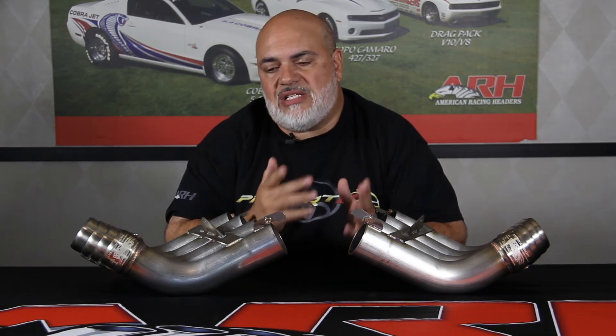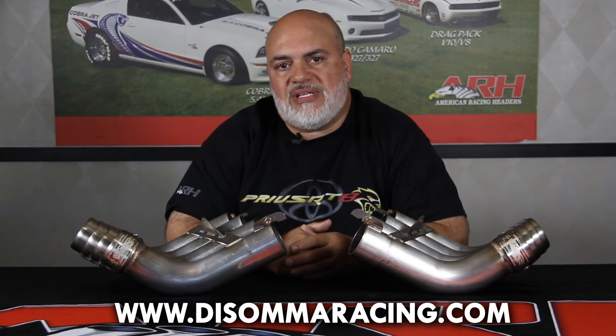So if you're interested, you can order these either directly through American Racing Headers or through Anthony DeSoma at DeSoma Racing. Thanks so much guys. If you've got any questions, email me at nick@americanracingheaders.com or contact Anthony at DeSoma Racing. Thank you.